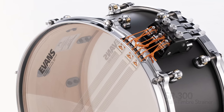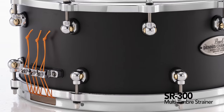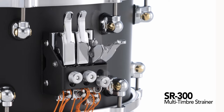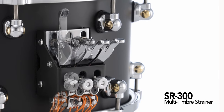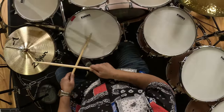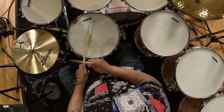The real difference in this drum comes with its SR-300 multi-timber strainer that features three individually tunable snappy wire snares. Each can be engaged or disengaged to further sculpt the sound of the drum. I was always a fan of having a real tight tension sound, a medium tension sound, and a less tension sound. With this, having three throw-offs on it, I can put three separate snare wires on it.